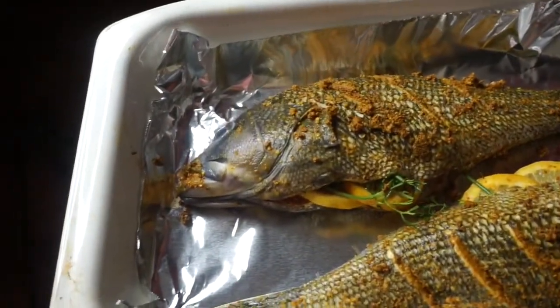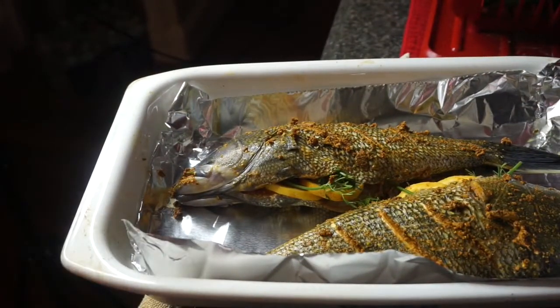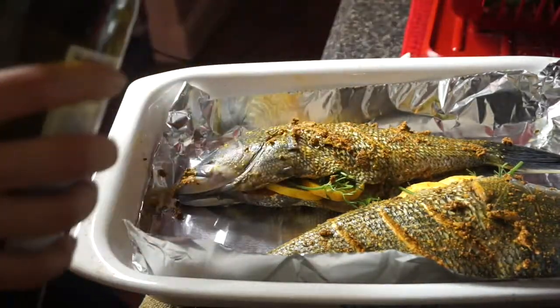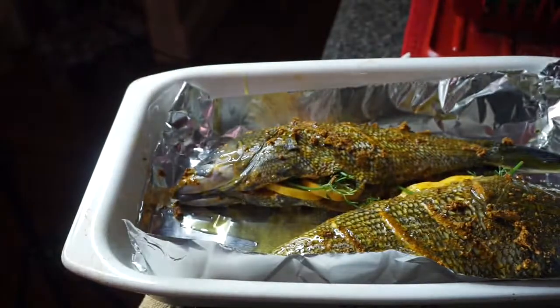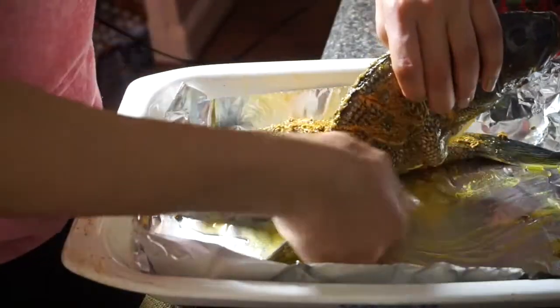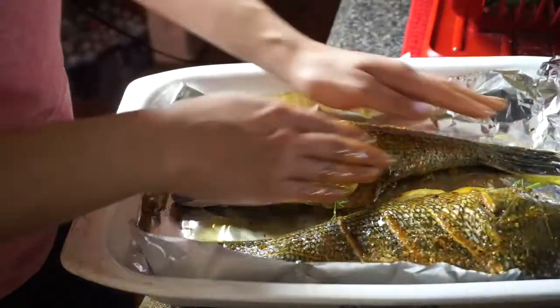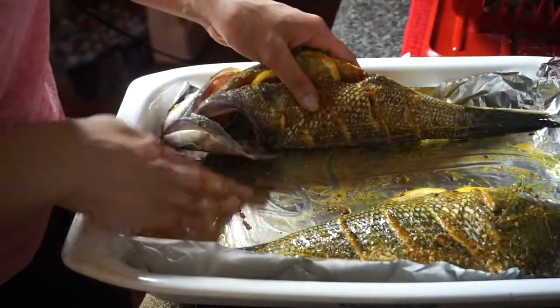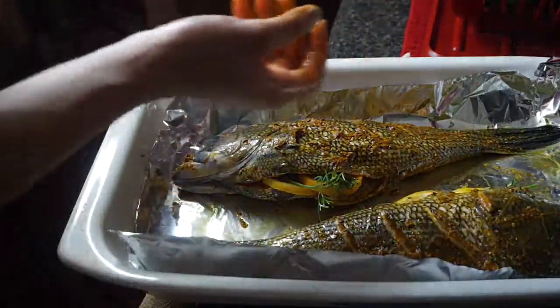Okay guys, so I've done my fish and that's what it looks like. I'm just gonna take some olive oil — shredded olive oil from Whole Foods — and kind of drizzle it over the top, a little more than a drizzle, definitely. And then I'm also gonna massage that into my fish. Make sure you get it nice on the bottom. If your stuffing falls out, just put it back, no big deal. I'm gonna wash my hands and we're gonna put this in the oven.